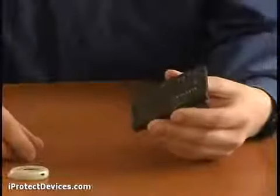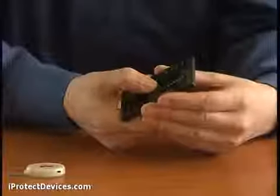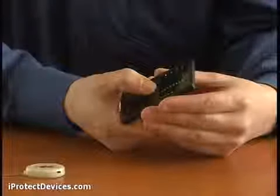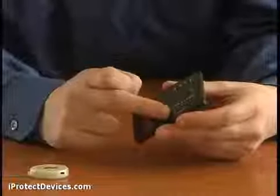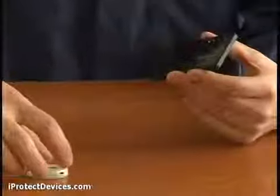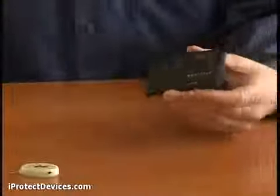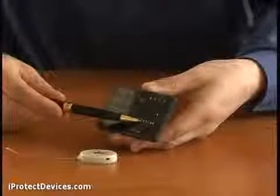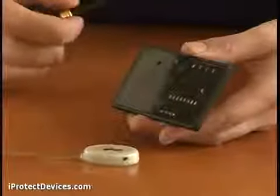Let's see how the iProtect 1210 actually works. You can switch on with the power button here, and set the level of background radio emissions with the zero button here. Now look what happens when I bring it close to a source of radio emissions — the bar graph indicator lights up and the pulse indicator switches on.